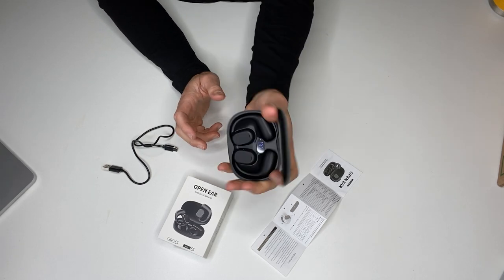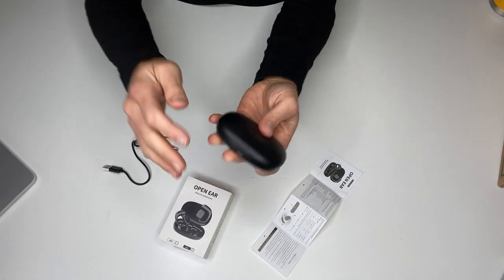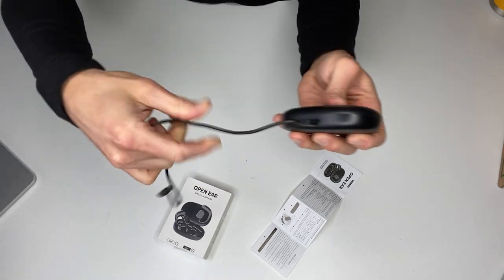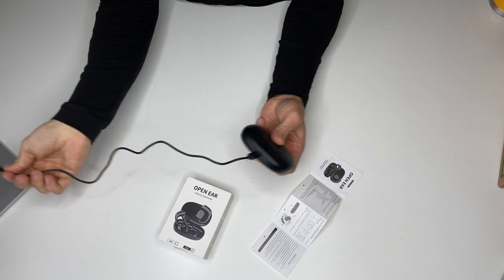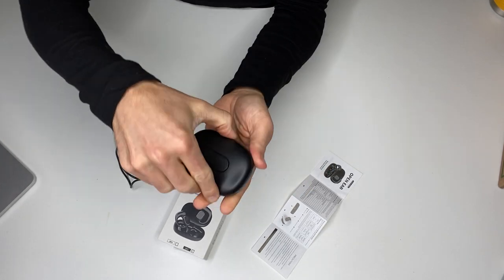First of all, they're kind of cool looking. It's a sturdy case, but it's also compact — you can fit it in your pocket. It's chargeable, so all you do is plug it in, connect it to a USB charger, and it charges right up. You can actually charge these on the fly.